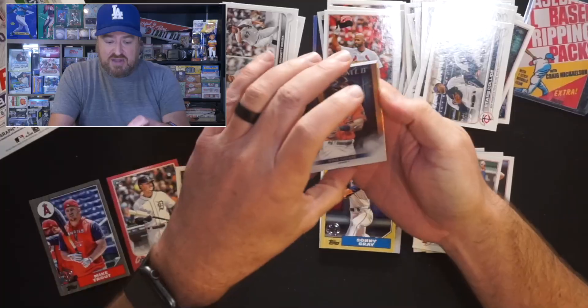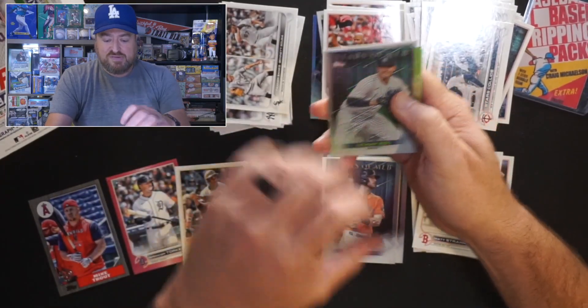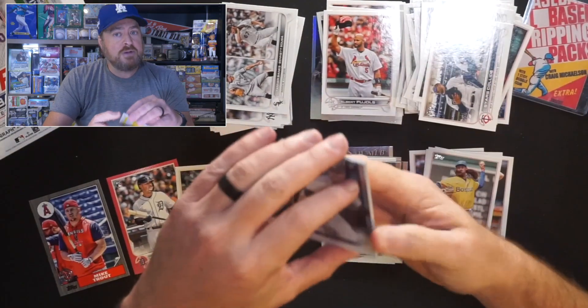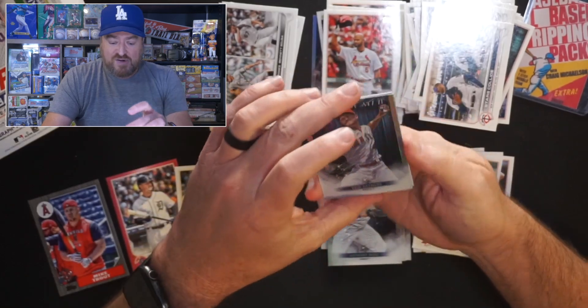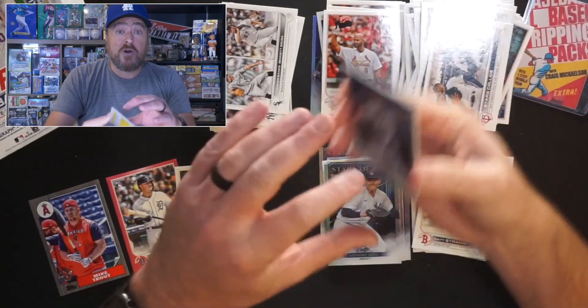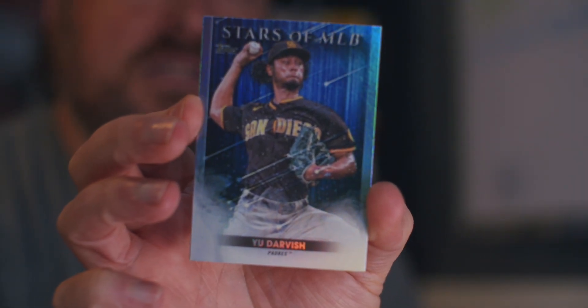Kyle Tucker, Stars of the MLB. Kyle Tucker and Jordan and Jeremy Pena — three reasons to like the Astros. They're solid players and they had nothing to do with the 2017 Astros scandal. Anthony Rizzo for the Yankees opted out and they're looking to bring him back at a little less money. Reed Detmers with the Stars of the MLB — rookie. Yu Darvish, Stars of the MLB. Our Stars of the MLB kind of sucked in this one, but hey.